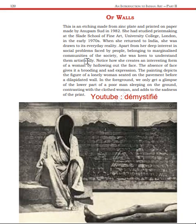Those who were made different or treated differently by society were artistically depicted. Notice how she creates an interesting form of a woman by hollowing out the face — you can see that this woman's face is hollow. There is no expression in it, and this absence of facial expression is a symbol of sadness and loneliness. The absence of a face gives it a brooding and sad expression. The painting depicts the figure of a lonely woman.